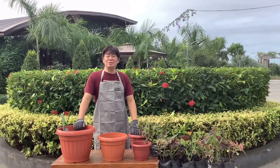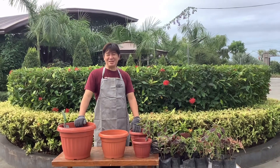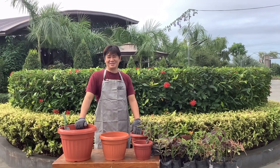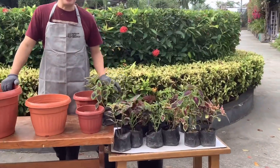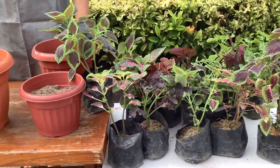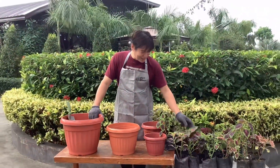Ang sabi niya, gusto niyang magkaroon ng bagong designs sa kanyang mga mayana. So ito yung mga mayana natin. Actually, ang mayana, napakaraming mga varieties yan. Ito lang yung mayanang nakita ko sa palengke kahapon.